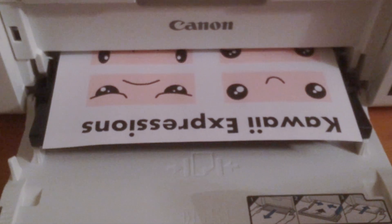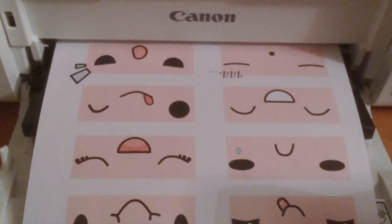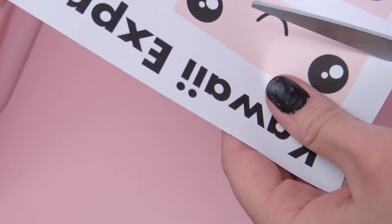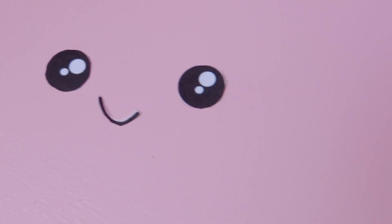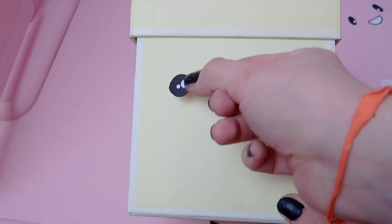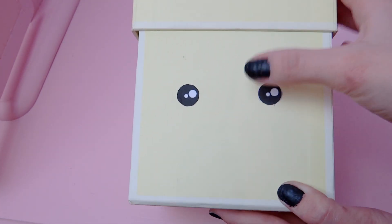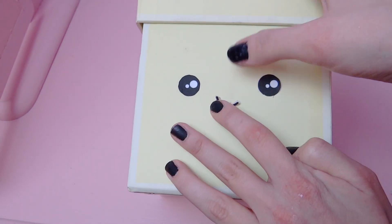You are gonna need A4 paper, scissors, double-sided sticky tape, and a normal printer. Search kawaii expressions or kawaii faces on Google and print them — these are the ones I chose. Now you just need to cut around the eyes and the mouth, then use the double-sided sticky tape to glue them and give faces to your boxes, light switches, plugs, and anything you want.